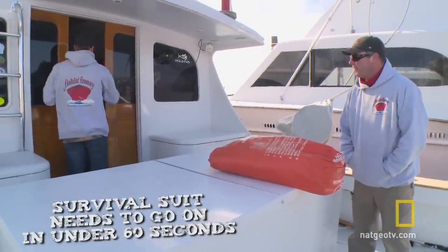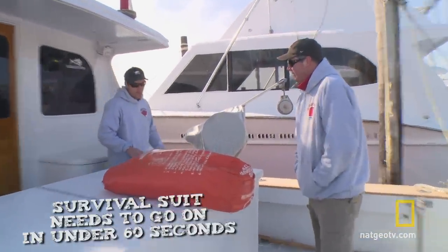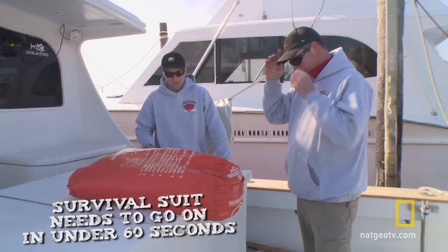You got your watch on? We're going to do a little drill here — the old 60-second drill.